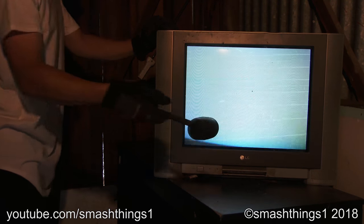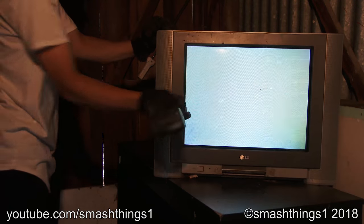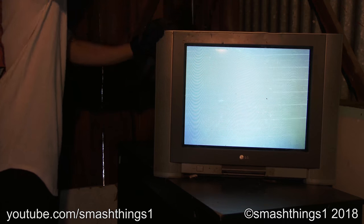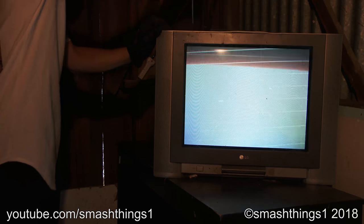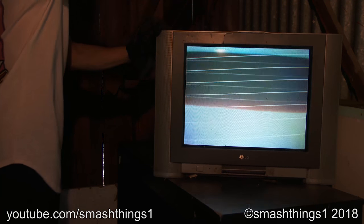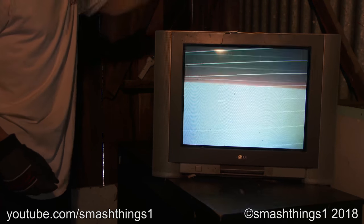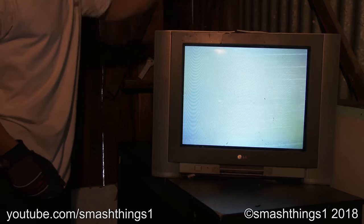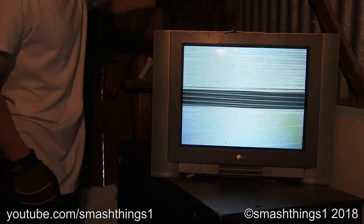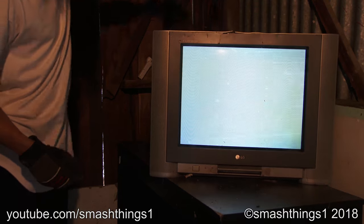I'm getting grime on it. Stupid LG. It's not doing anything. It looks like cheap — it's just cheap.